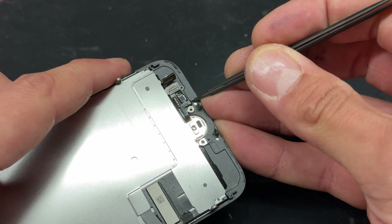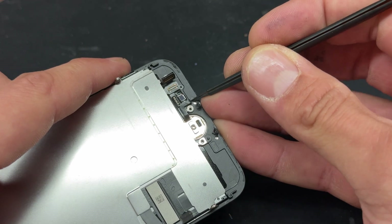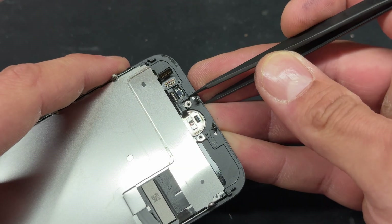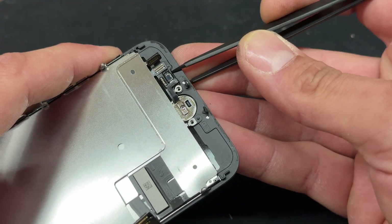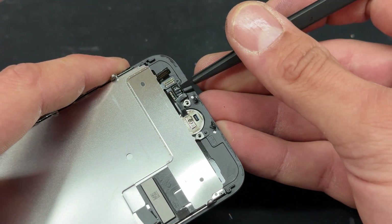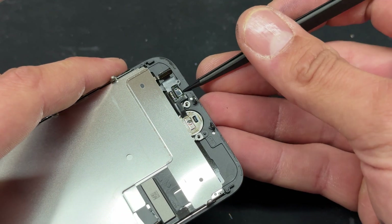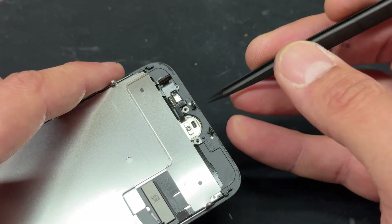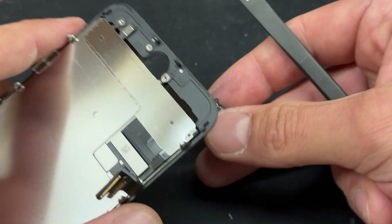The easiest way I've found to do this is to poke underneath this little bent bit of flex cable with one part of the tweezers so that we can get underneath it to separate it just like that. A lot of people use heat to loosen that up, but if you use the tweezers in the same way I've just shown you, you'll find that it's a lot easier and quicker to do.